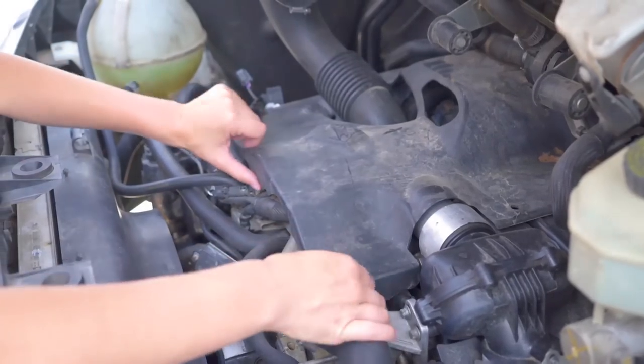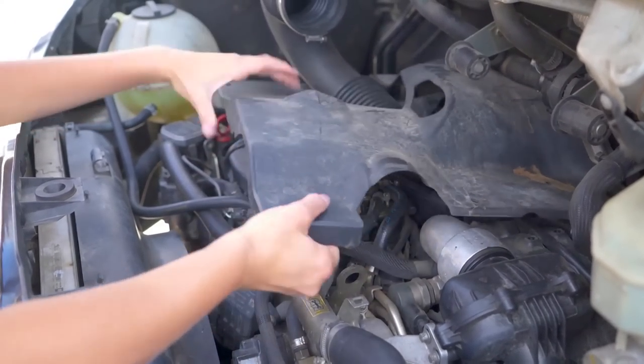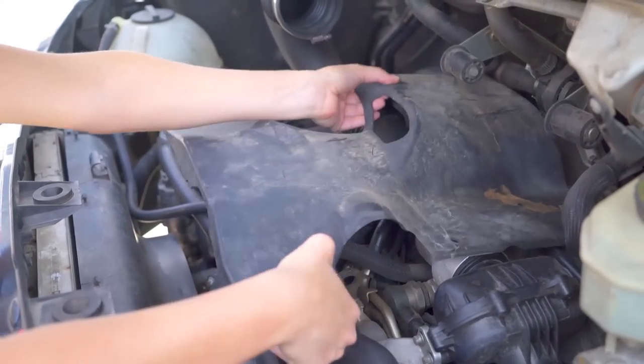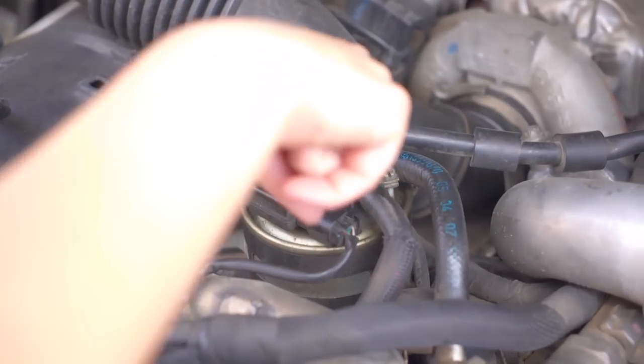Then remove the heat shield. This exposes the fuel filter right on top.